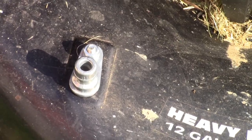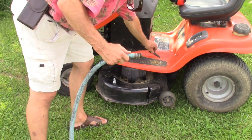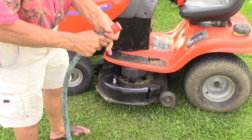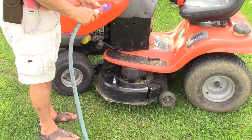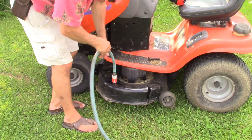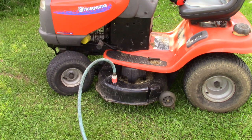Now let's test it. Remove the nozzle from your garden hose and screw the adapter on, then clip the hose onto the fitting. The tractor is not running — I have it in neutral. Clip it on, turn the water on, fire the tractor up, and then engage the mower deck.